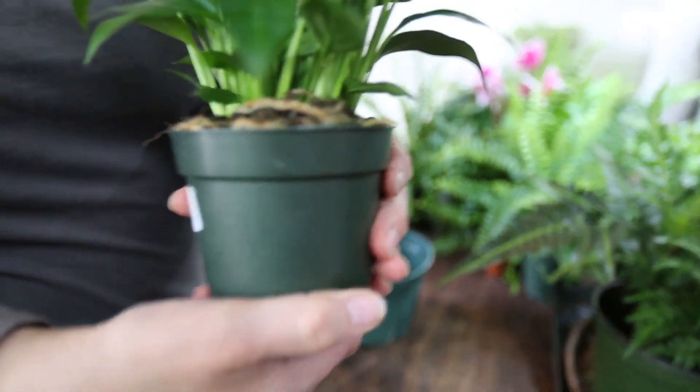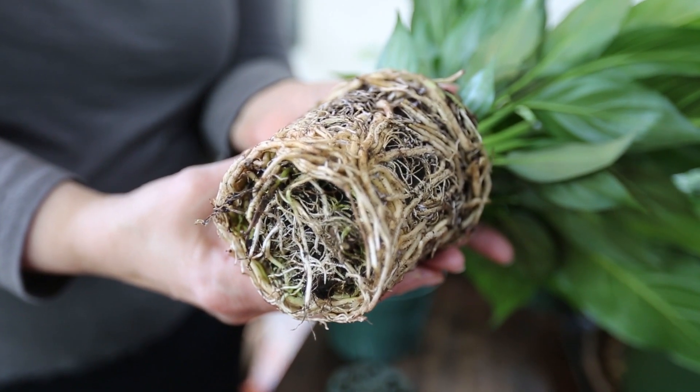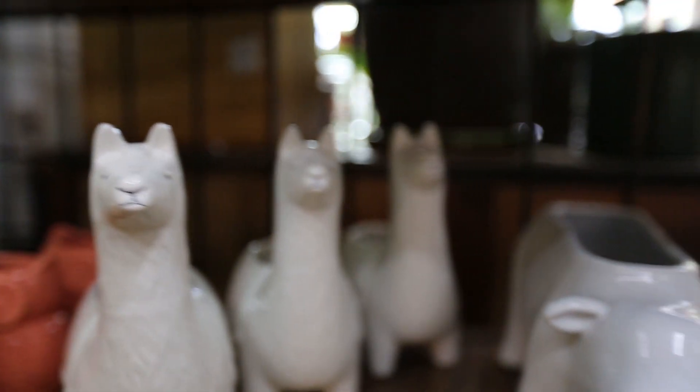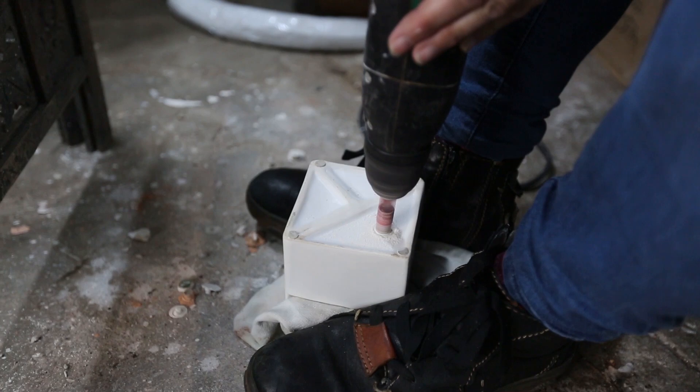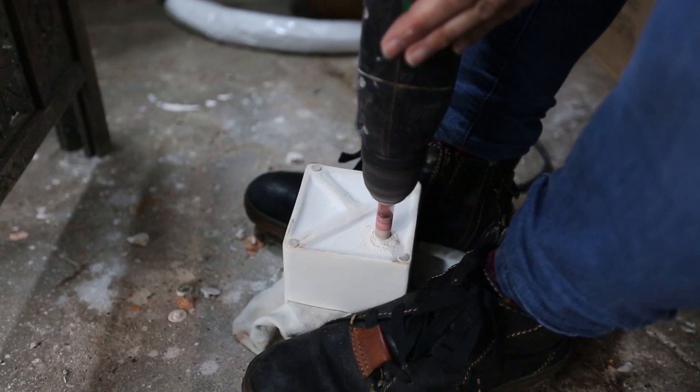What size is your plant currently? Is your plant in need of up-potting? What colors or patterns would best complement your home and style? Does the pot have a drainage hole?